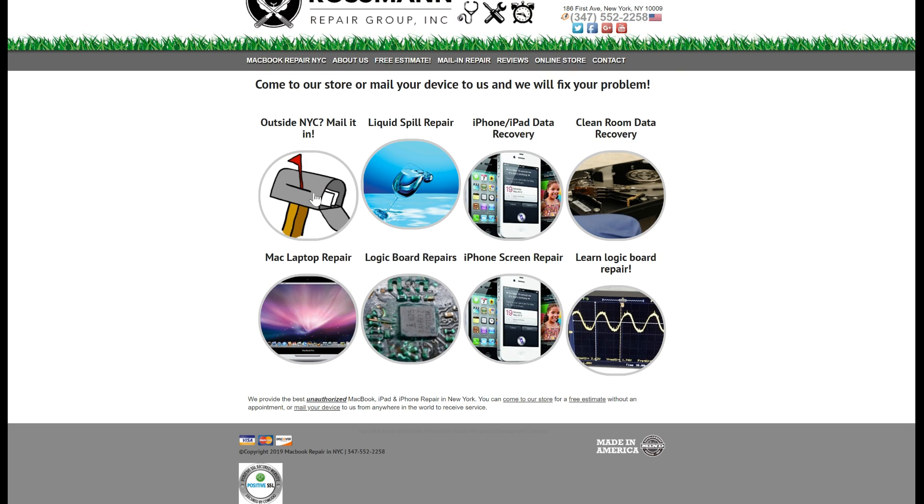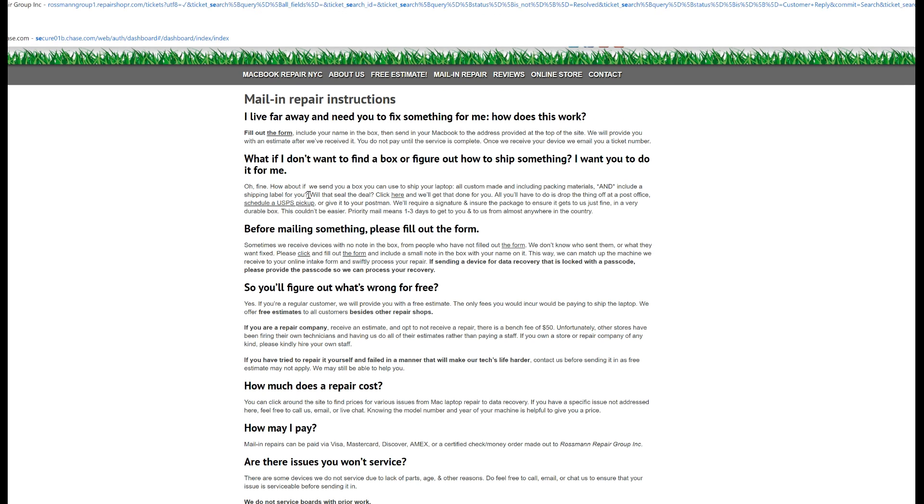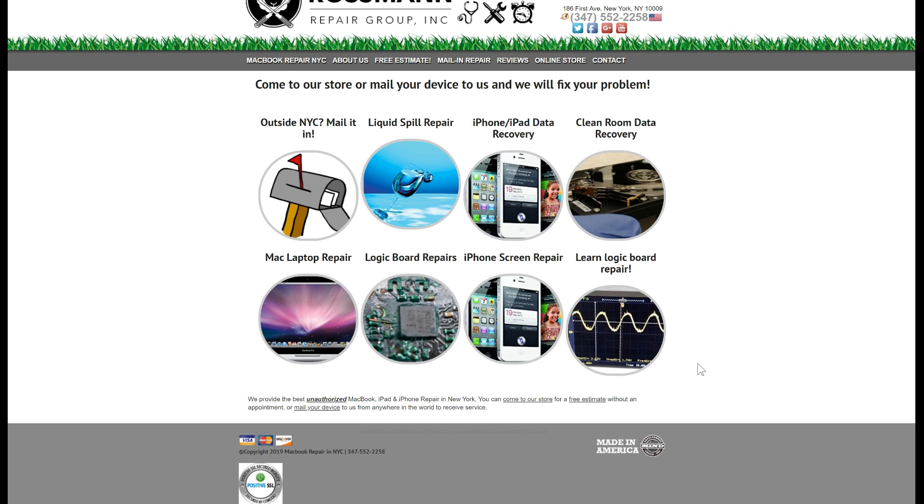That's it for that board. As always, I hope you learned something. All this board needed was one little chip, and it was picked at random. With that, we're going to move on to the next MacBook. Do you have a MacBook that needs to be fixed? Come by our store, open to the public at 186 First Avenue in Manhattan. Located outside New York? Send us a machine from anywhere in the world by going to our website or heading over to sendyourmacbook.com for mail-in instructions, a live chat, and a phone number during open hours.